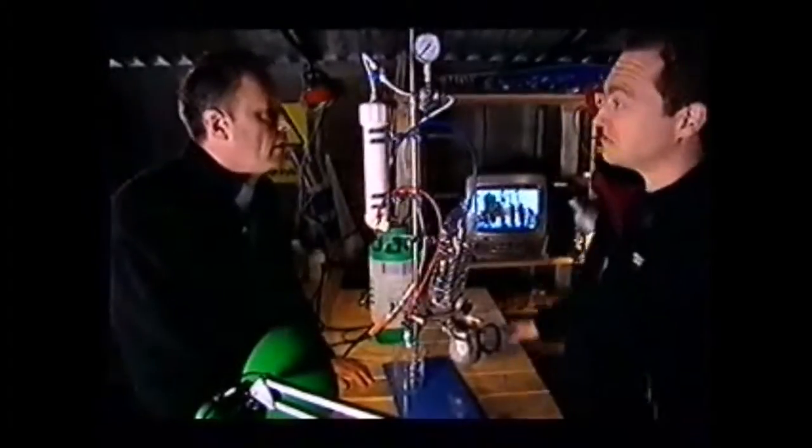And if you look at the clip on the film, to the left-hand side of the apparatus — the thing he's using — there's a thing that looks very like this. It does, it looks very similar. There's an almost identical unit.